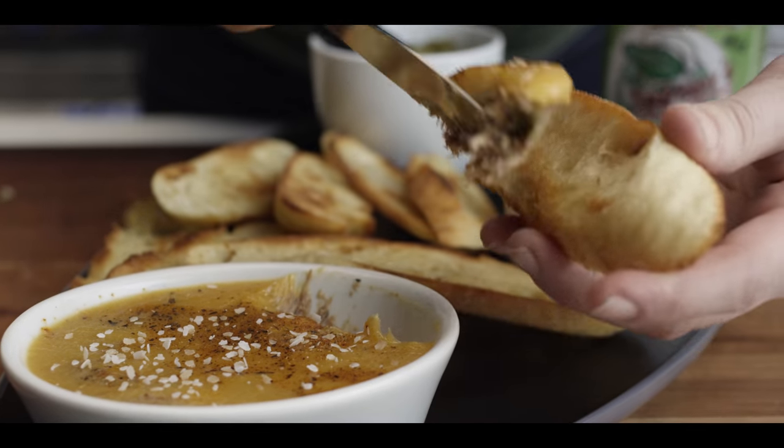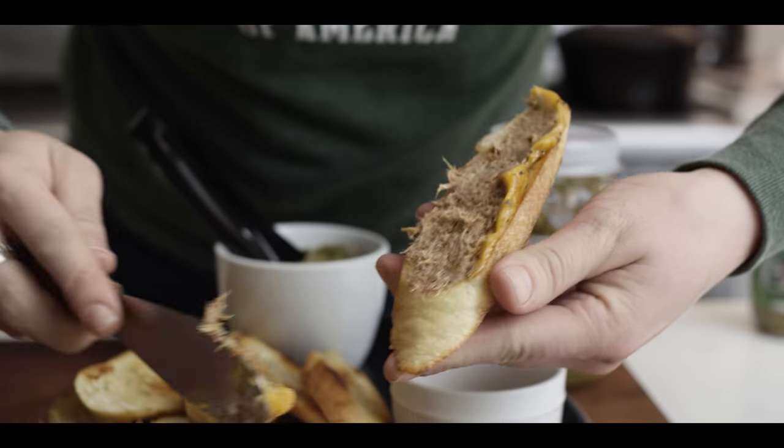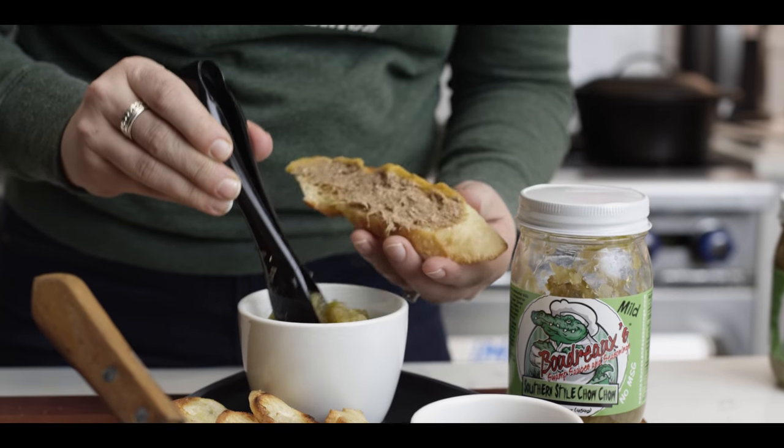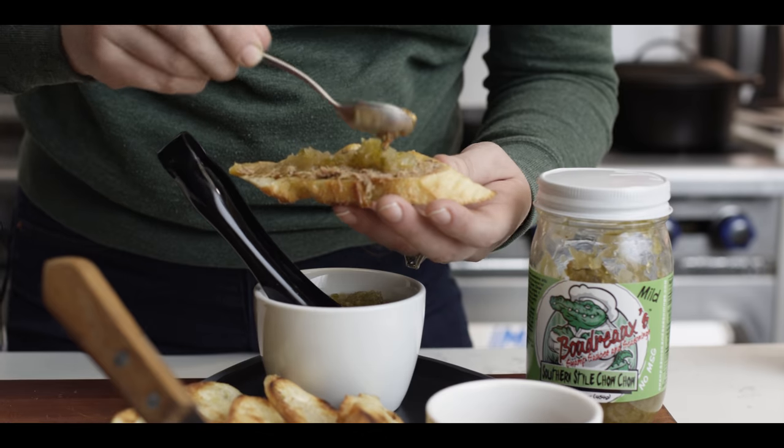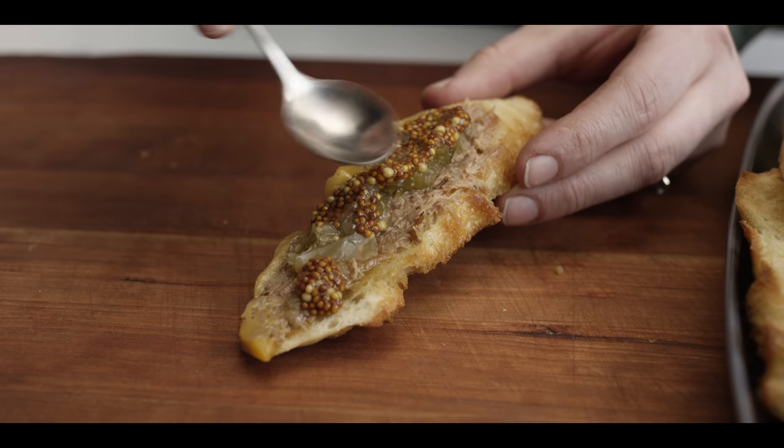Look at that — it's like pork butter. Getting a little chow chow on there for some acidity and sweetness, a little bit of mustard, a little bit more of the rillettes. There's a ton of flavor coming off that. It definitely feels Cajun from the shrimp stock, and it's so smooth from the pork fat. All the accoutrements really just amplify it and make it more fun. You definitely should try this.